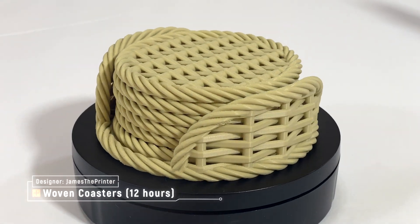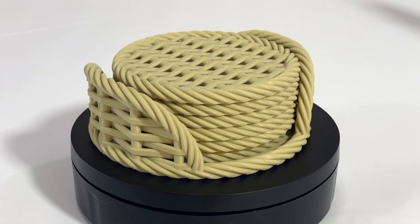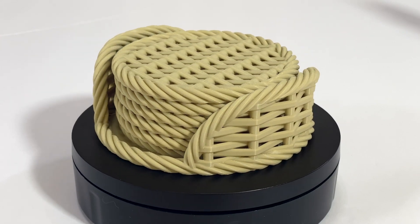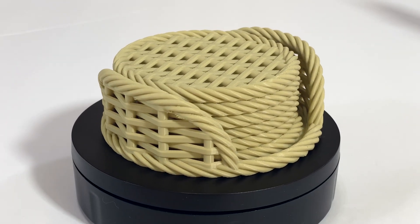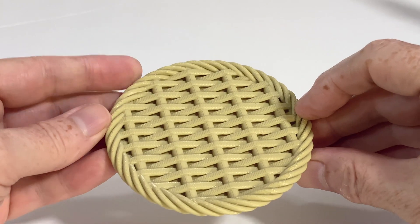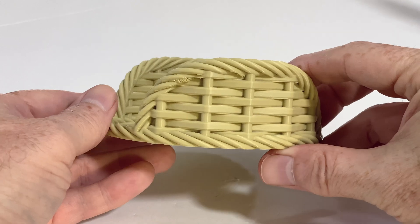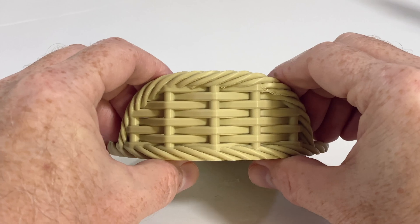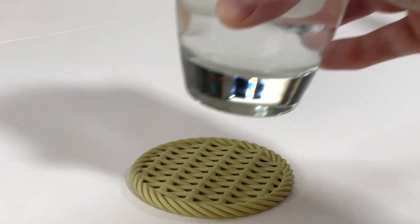This is the woven coaster set by James the Printer — a set of six coasters and a holder. The total print time for the whole set was about 12 hours: the holder was about two and a half hours, and the coasters are about an hour and a half each. While the coasters themselves don't require any supports, I think I should have turned on some tree supports for a couple of places on the coaster holder where the overhangs were getting close to horizontal. The coasters came out 100% great from the first layer to the last — I don't see any issues on them at all. The holder has some issues where the overhangs were pretty steep, but this is limited to a couple of areas. I really like the design on these — great for keeping condensation from cold beverages off your desk.